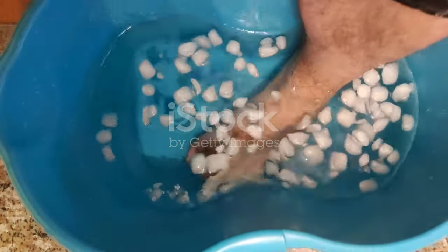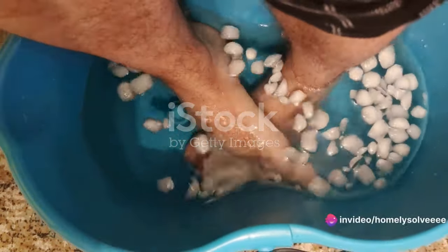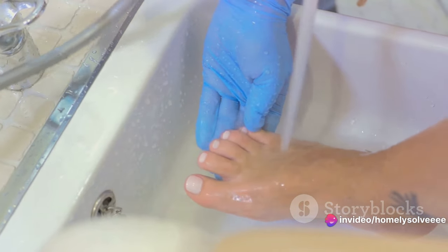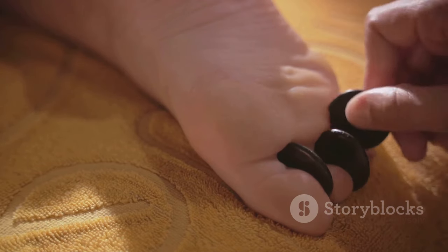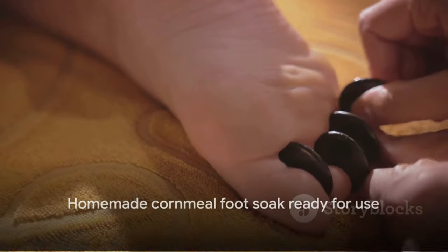This waiting period allows the cornmeal to fully absorb the water and become that mushy consistency we're aiming for. Once your hour is up, it's time to add the final touch — pour in enough warm water into the basin to comfortably cover your feet. The warmth of the water will help to activate the properties of the cornmeal, making it more effective in tackling that pesky toenail fungus. And there you have it — your homemade cornmeal foot soak is ready for use.